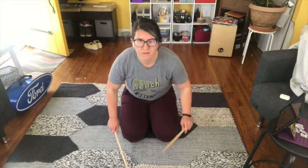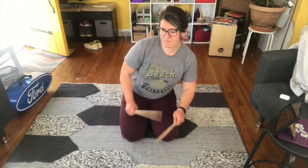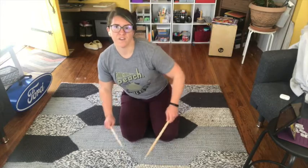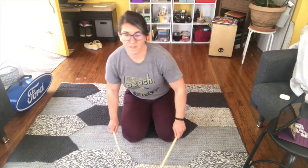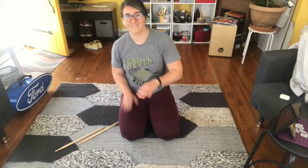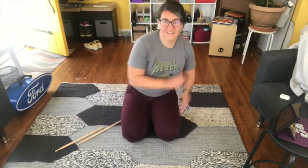Here we go — it goes like this. If you've got it, go side to side. Now with our hands. So that's all we need to be able to do the stick routine for Old Town Road!